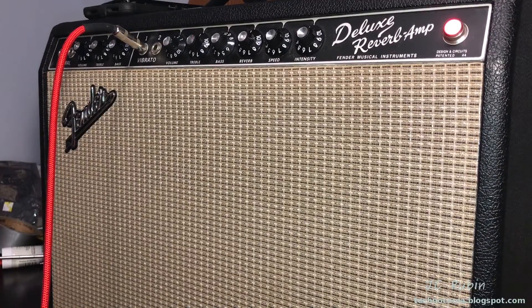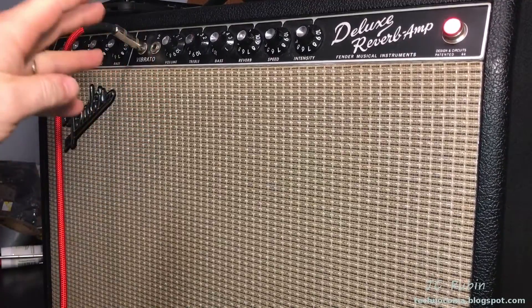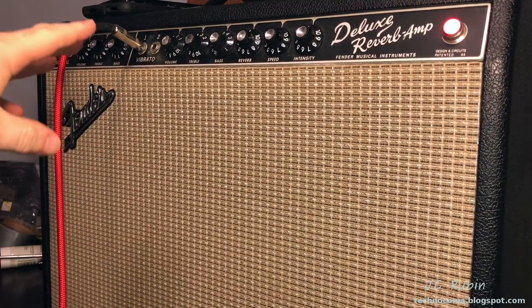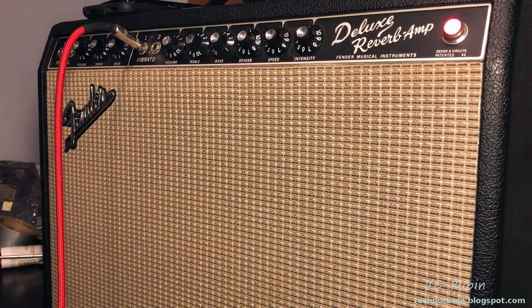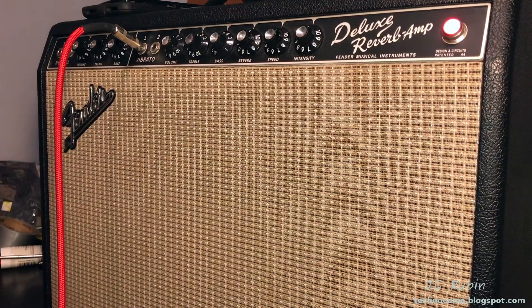There we go — it's working! That appears to have fixed the problem. So I'm going to ask the owner if he's good with just cleaning this pot as sufficient, or if he wants it swapped out. If he does want it swapped out I'll do that, or I'll leave it as is and call this repaired.